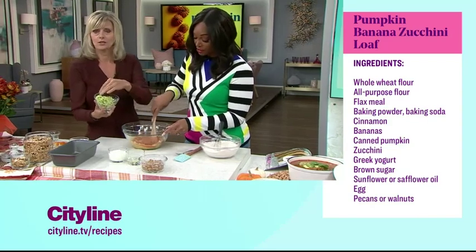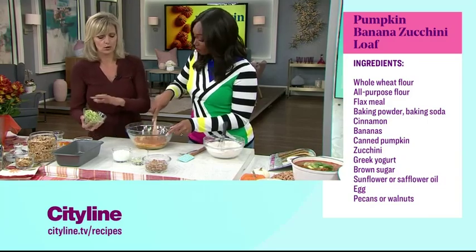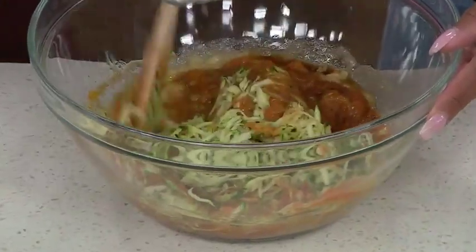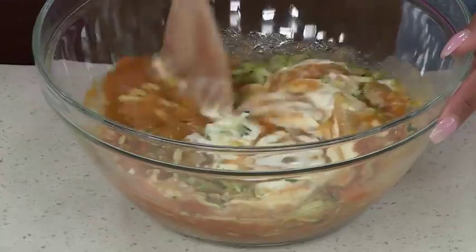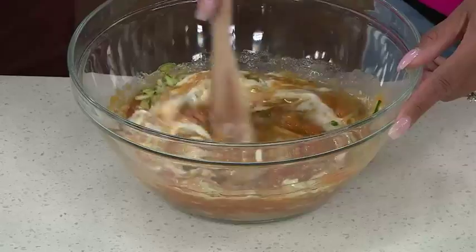I'm adding the grated zucchini. When you grate zucchini it's really wet and watery, which is not good for baking, so drain it on paper towels and press it down to get the moisture out. Then this is Greek yogurt — it's going to add a little bit of moistness. And I use a little bit of oil; I prefer something really neutral like sunflower or safflower for a recipe like this.